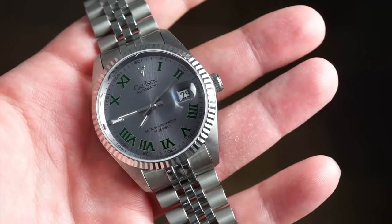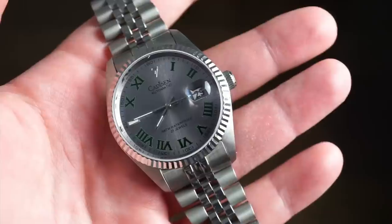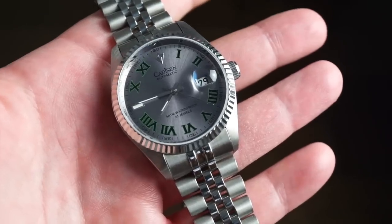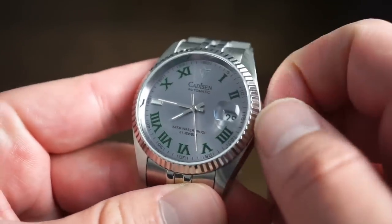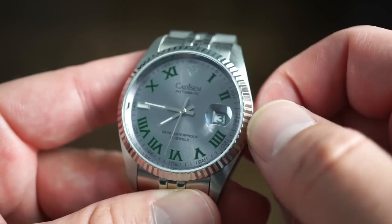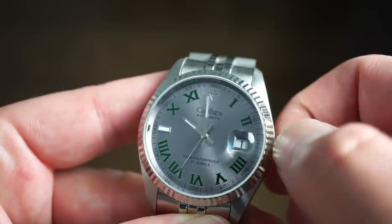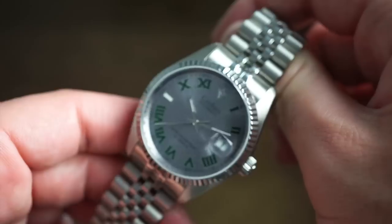For the price, we're getting an automatic caliber, a sapphire crystal, and a beautiful jubilee bracelet. The movement inside is the Miyota 8215, which most of you are familiar with. This one features hand winding, hacking, quick-set date, and even an exhibition caseback. Everything functions really nicely — pull out one position for quick-set date, final position hacks the seconds hand so you can set the time.